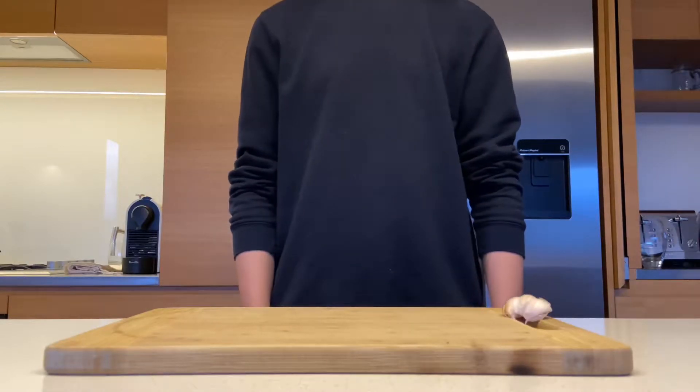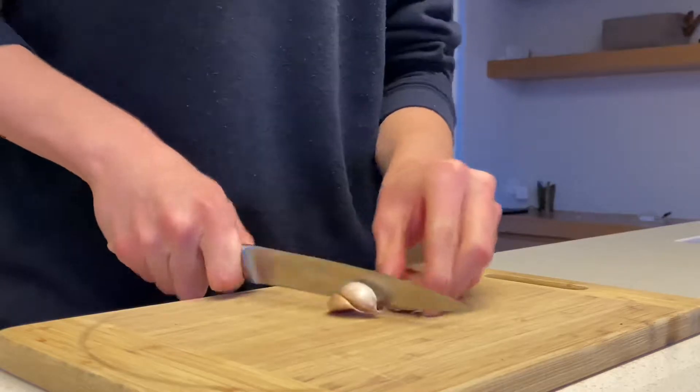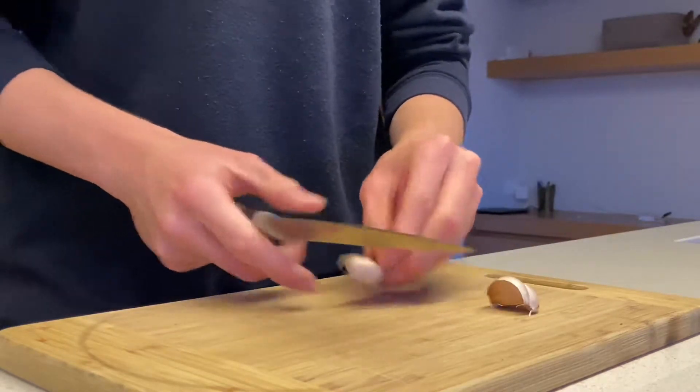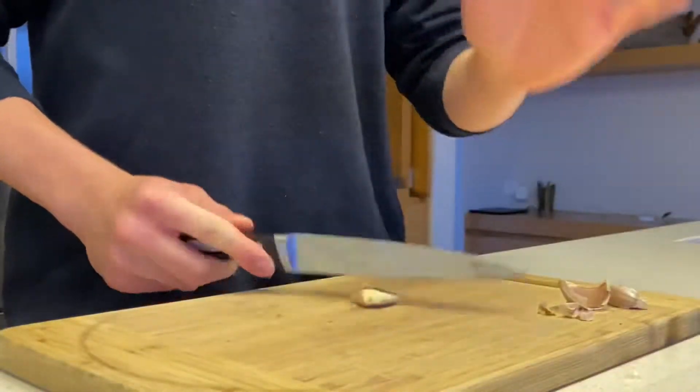rosemary, a couple cloves of garlic, and a lot of butter. To prepare your steak, grab your cloves of garlic and slice the ends off, then crush the garlic with the side of your knife to release all that flavor.